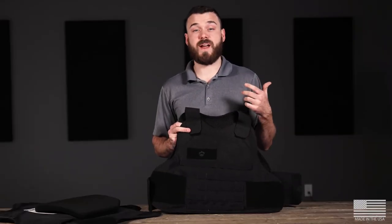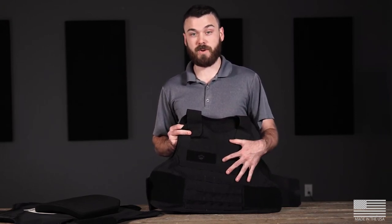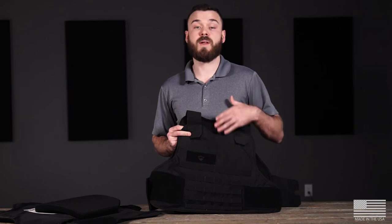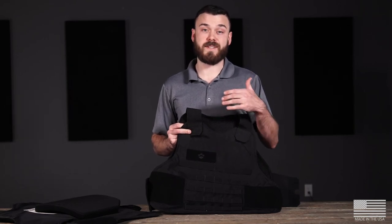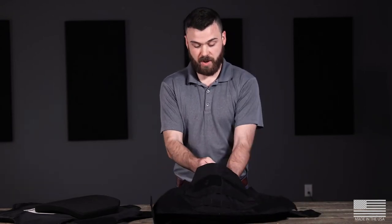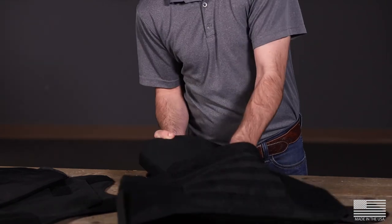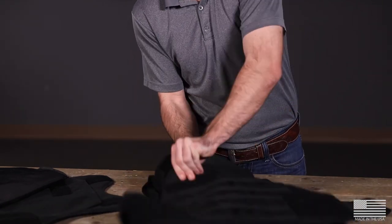You'll notice there's actually an elastic band on the inside of the plate pocket on both the tactical front carrier and the regular plate carrier. That's so that your level 4 plate goes underneath that strap to make sure it's secured in place. Reach inside the pocket, pick that elastic band up, and slide your plate underneath.